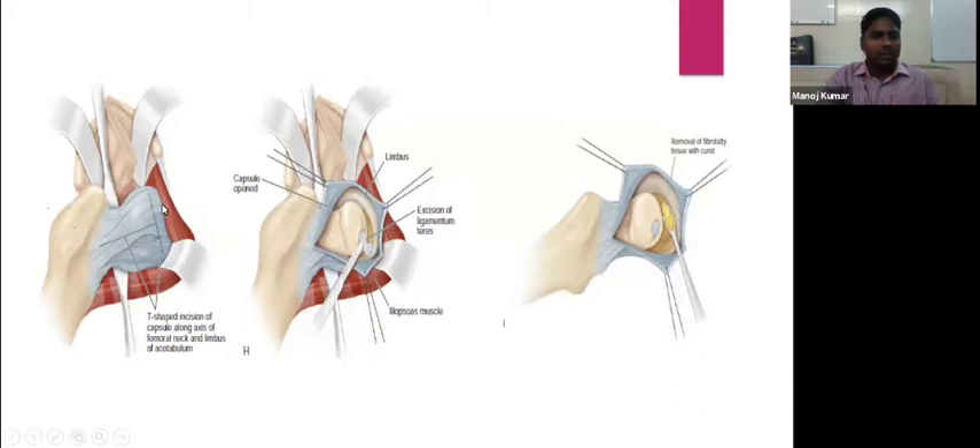Once the capsule is exposed, it is incised 5 mm from the acetabular margin — the incision starting at the level of the greater trochanter and ending at the transverse acetabular ligament. A second incision over the axis of the femoral neck creates a T-shaped capsulotomy. The joint is opened, obstructing structures identified, and the ligamentum teres is traced to its base to identify the true acetabulum. The ligamentum teres is excised and a pulvinar fat pad is scooped out for wide visualization.